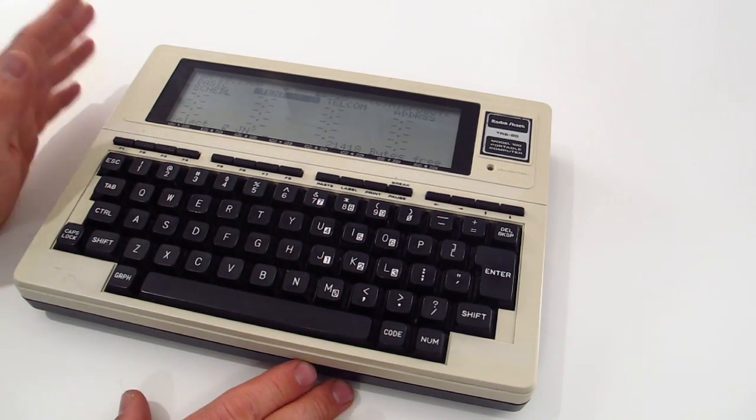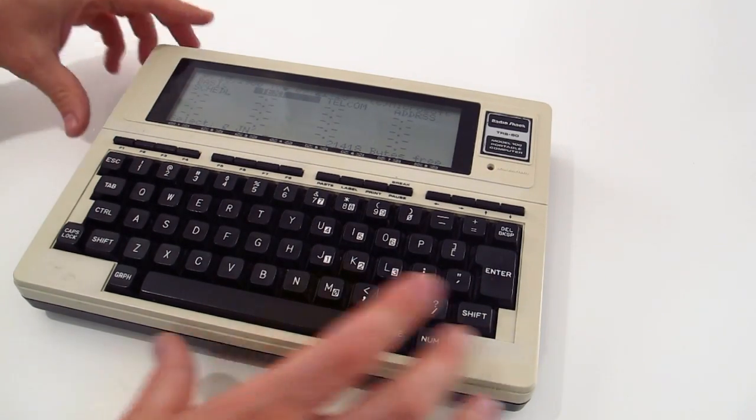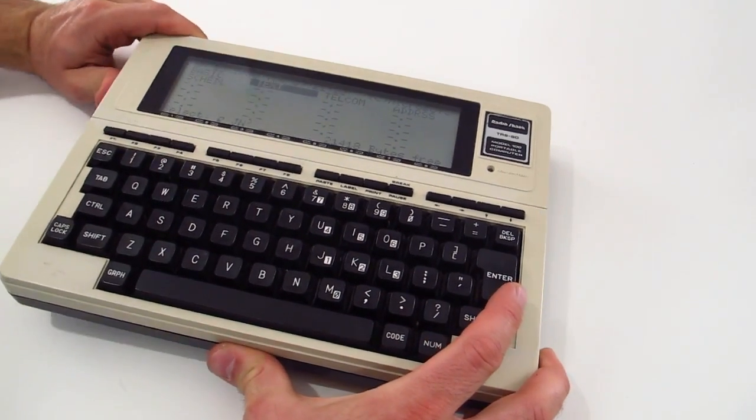$1,500 in 1983, with 20k of memory. This is one of those 20k of memory versions too. So if you open this bad boy up...